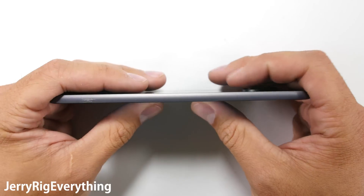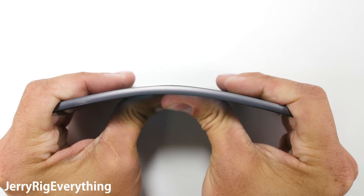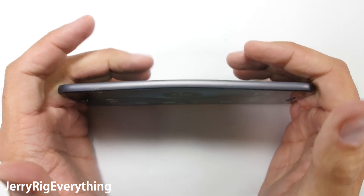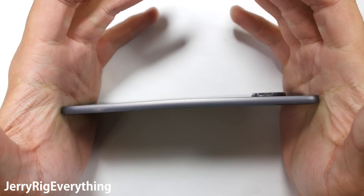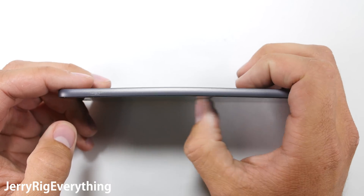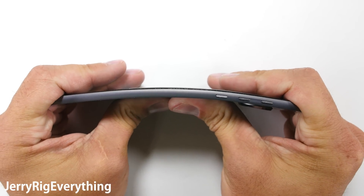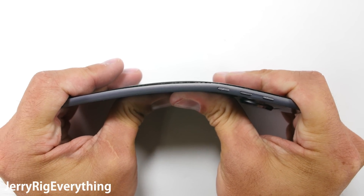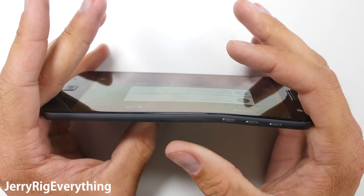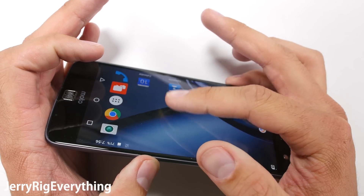Onto the bend test. I was extremely nervous about the world's thinnest phone breaking, but instead of snapping like chocolate, it just flexed like the world's most expensive banana and sprung back to its original position like it was no big deal. Not even a kink near the power button, which would be normal for a metal smartphone like the iPhone 6. Even bending from the opposite direction yielded no carnage. There was a small leftover bend, but that could be easily corrected.